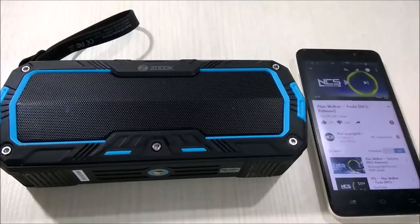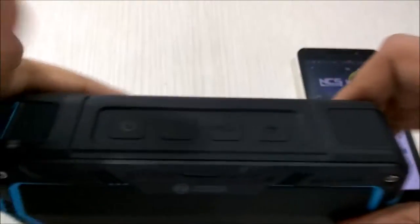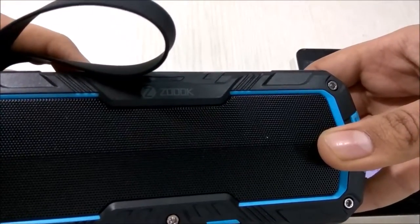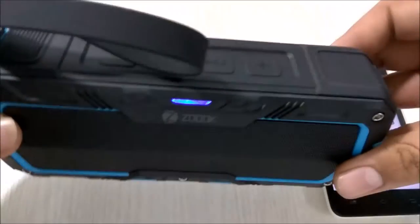Let's test the sound quality from the ZOOC Rocker Encore. To power it on you just press and hold the power button. It then announces: Power on, Bluetooth mode.